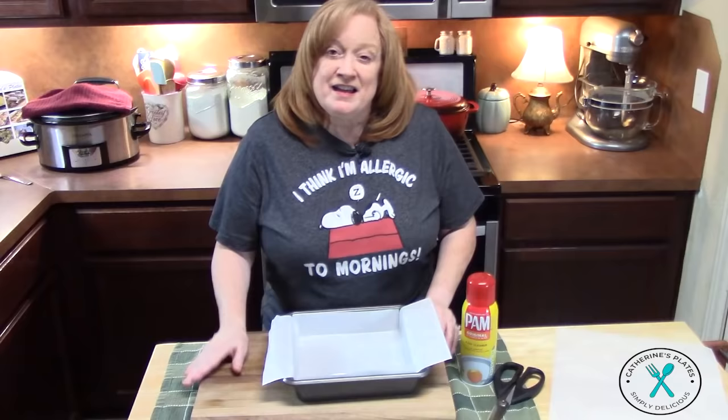Welcome everyone. Today I'm going to show you how to make the easiest fudge recipe, perfect for the holidays, gift giving, and your celebrations.